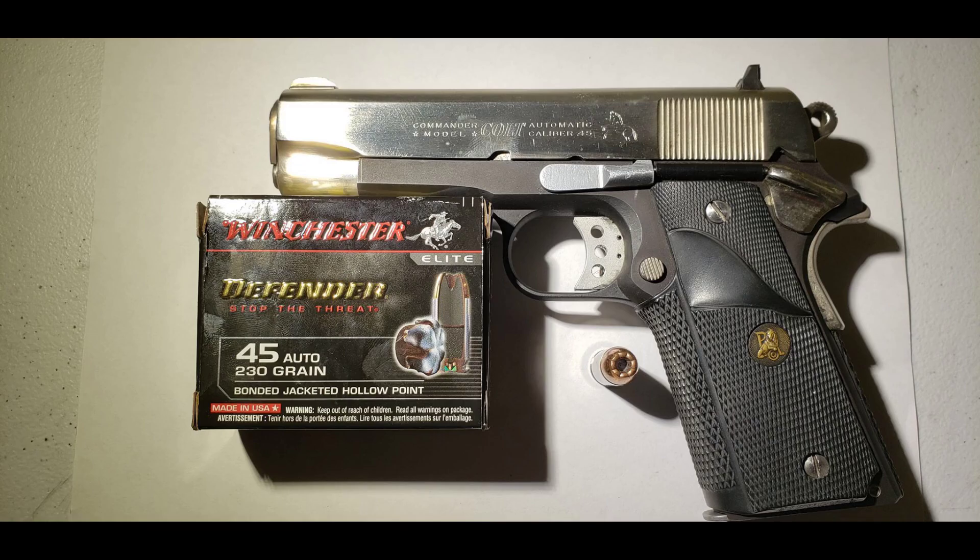Hey guys, Matkaroff Shooter 9x18. Today we'll be testing the Winchester Defender 45 ACP 230 grain. The test gun being used today is going to be a Colt Commander 1911.